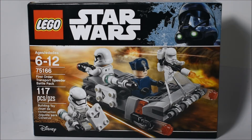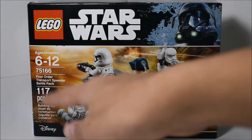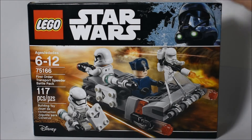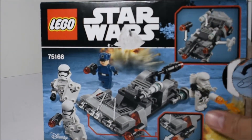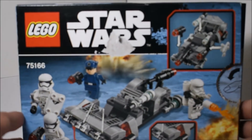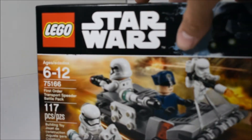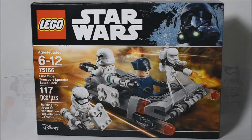This set is recommended for ages 6 to 12, and has around 117 pieces. Here on the front of the box, you can see we've got the actual set itself, set info, and the LEGO Star Wars logo with a Death Trooper up in the corner. Then on the back, it shows all of the play features that are included, which is pretty much a bunch of stud shooters. And that's pretty much it for the box, so let's go ahead and take a look at the actual set.